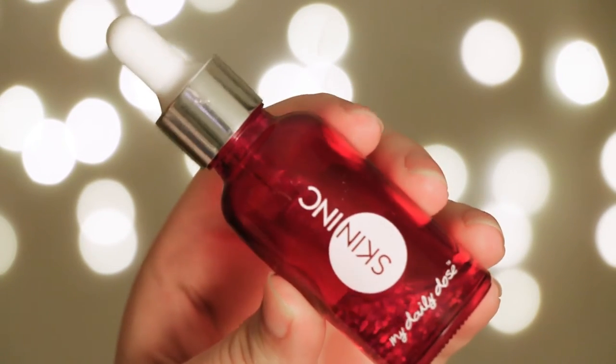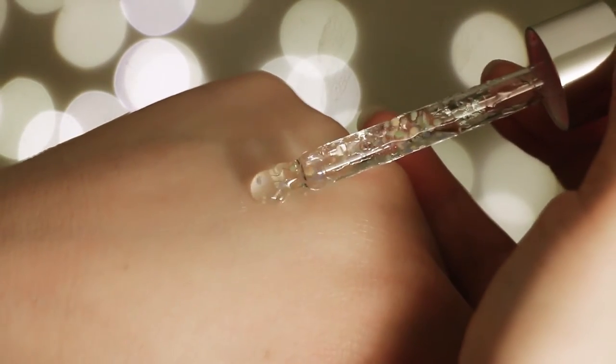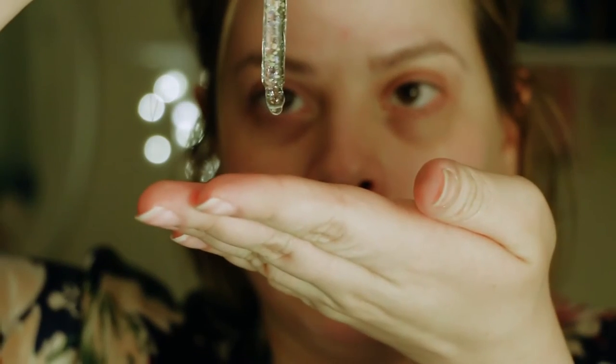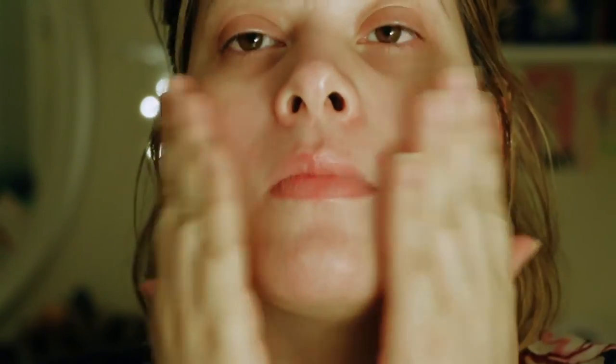After that I like to press in some Skin Inc My Daily Dose Lines Be Gone set, because it came as a whole big set. This one has hyaluronic acid, collagen serum, and coenzyme Q10. Basically it hydrates, helps the skin replenish itself, and has an anti-aging effect — because I'm getting into my 30s soon, which is so sad. I press it into my skin and on my neck — don't forget your neck, that's where you can tell how old someone is.